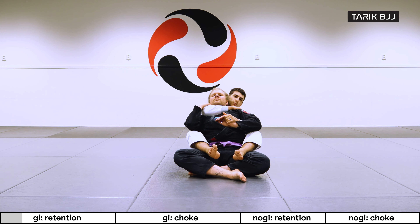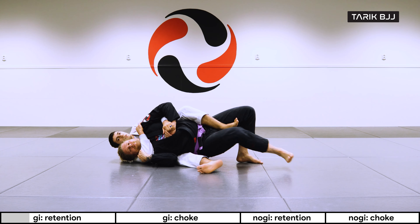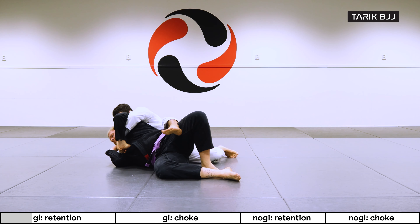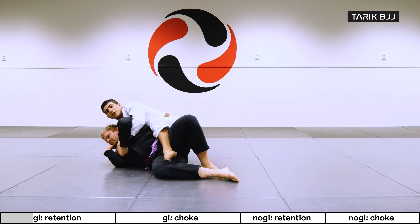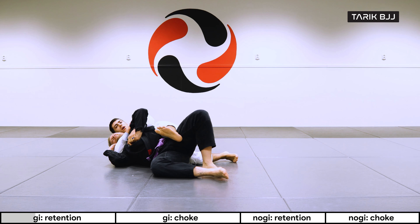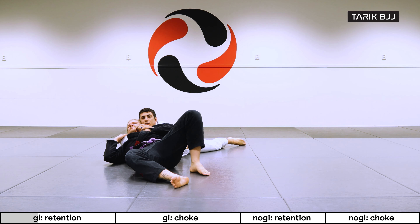Now we're going to talk about what happens if he starts escaping while I'm holding this grip. He's going to try to go over my leg here and defeat the lower hook. Naturally the first thing I'd try is the basic one, but sometimes you lose the top hook as well. What happens then is you kind of end up in this middle position where you don't have any hooks but you still have control of his shoulders and his arm.